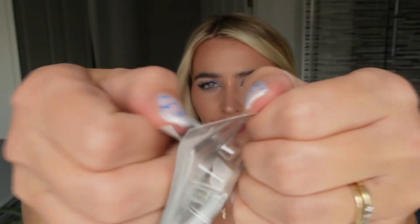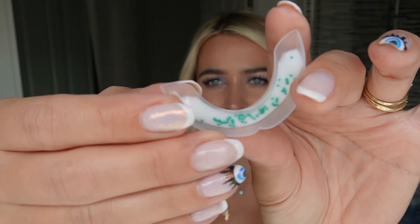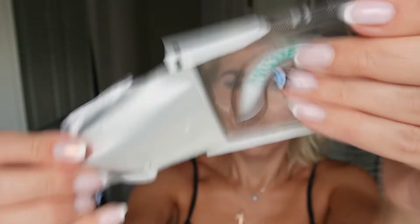Super easy to use — all you have to do is remove the tray from a sealed sachet, place it in the mouth ensuring the gel contacts the tooth surface, and gently push the tray with your thumb into place. It can whiten the upper and lower teeth at the same time.